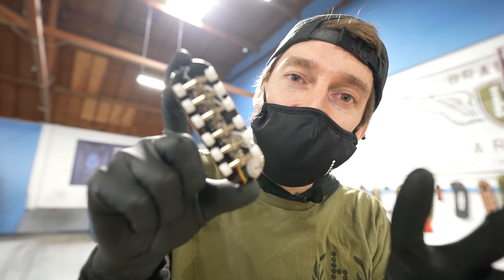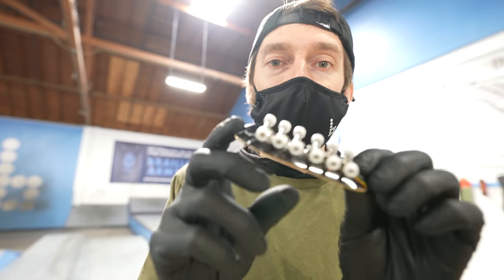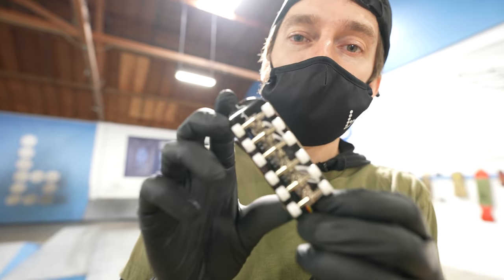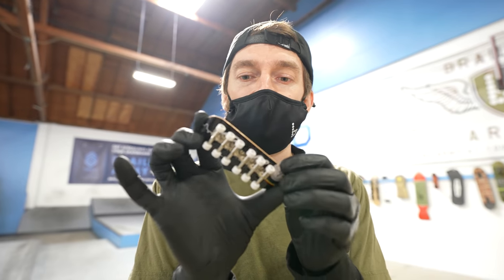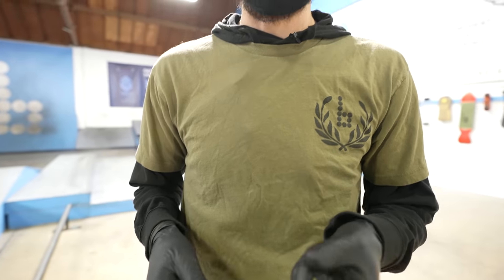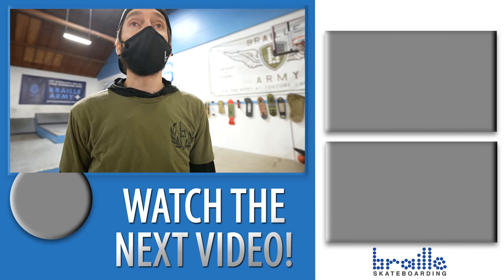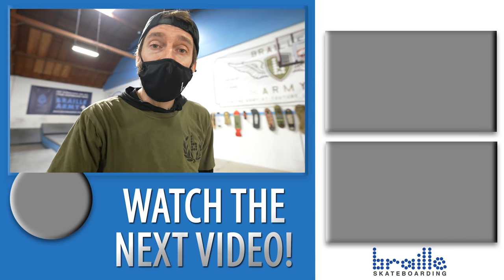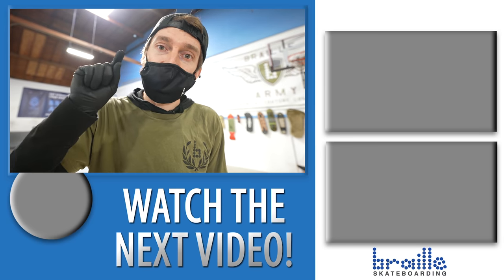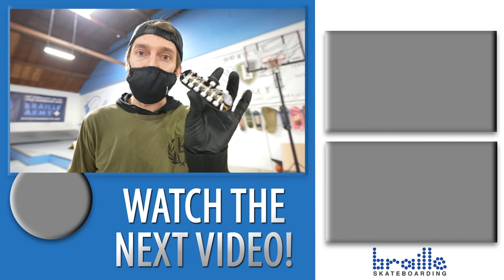Go check out the Series 2 Braille fingerboards both at Target and in the UK at Smith's, and at target.com and smiths.com — links will be in the description below. We're super stoked on how these came out and we're going to continue making a ton of videos going through all of our old collection. Leave a comment below with what video you want to see us make next. Subscribe, like, leave a comment, and go to brailleskateboarding.com for everything you need.